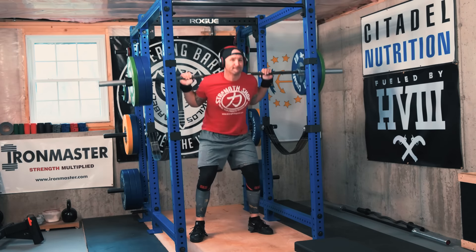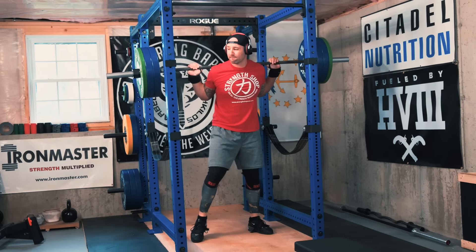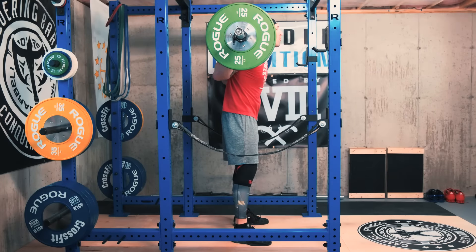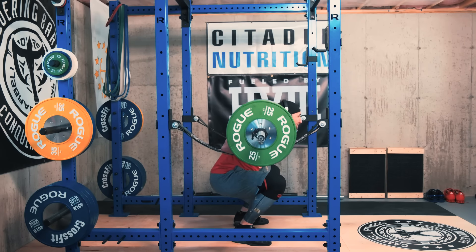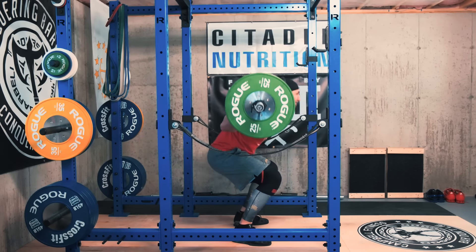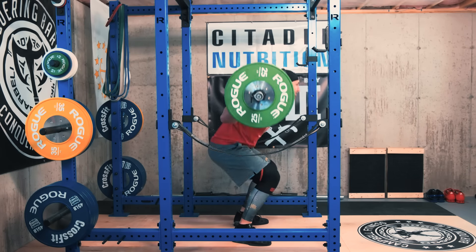Another thing I want to address: you can't really talk squats these days without talking knee sleeves. A lot of people have been asking if I've given up on the Strong Sleeves and switched back to SBDs full time. In reality, I just rotate between them — it depends on the week, the day, and of course the outfit. But you can't really go wrong with either of these knee sleeves. I just have a ton of great equipment and I want to be able to use all of them in my training.